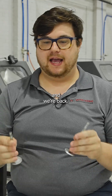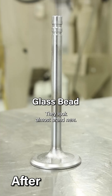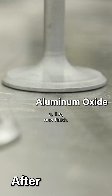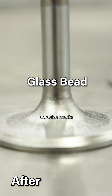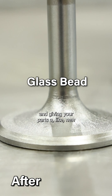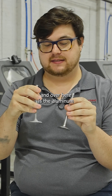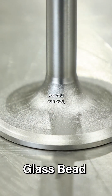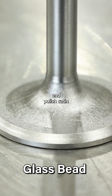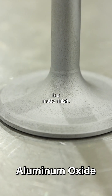We're back and as you can see these valves look incredible — they look almost brand new. The vapor honing process gives your parts a like-new finish. We tried two different abrasive medias to remove the carbon buildup. Right here is the glass bead and over here is the aluminum oxide. As you can see they both look completely different: the glass bead gives a clean, polished satin finish, while the aluminum oxide gives a matte, more dull finish.